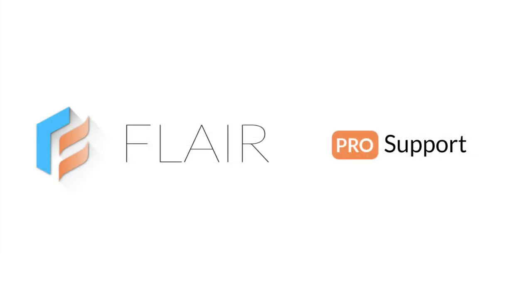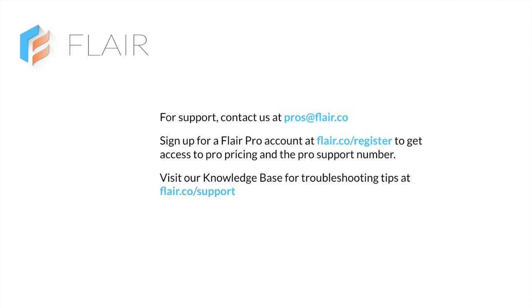Getting support is easy. Email us at pros@flair.co or visit our knowledge base at flair.co/support. Sign up for a Flair Pro account at flair.co/register to get access to Pro pricing and the Pro support number.